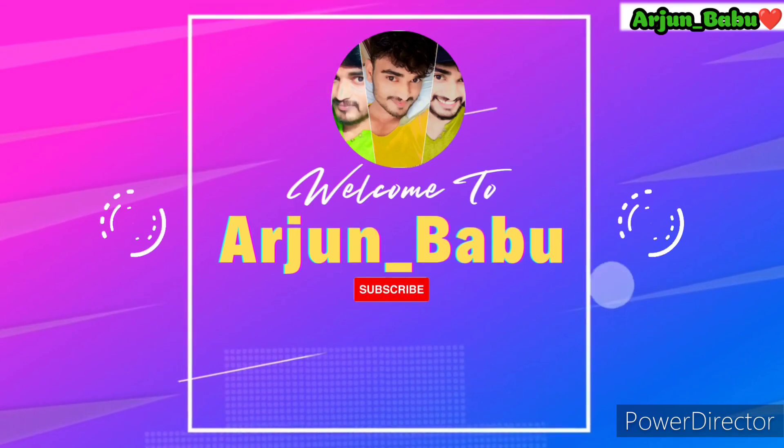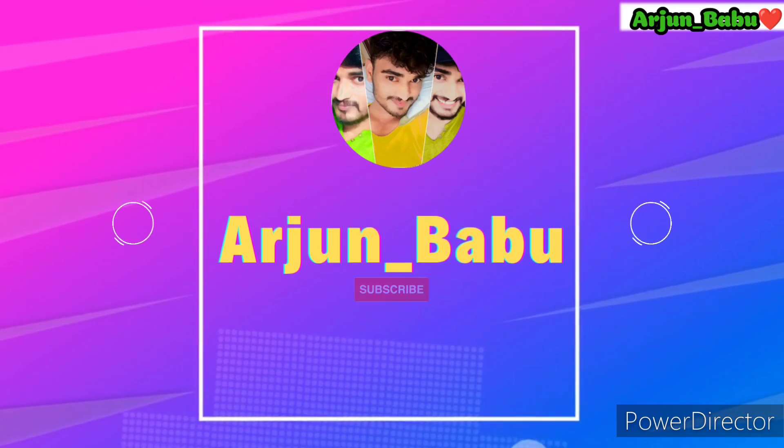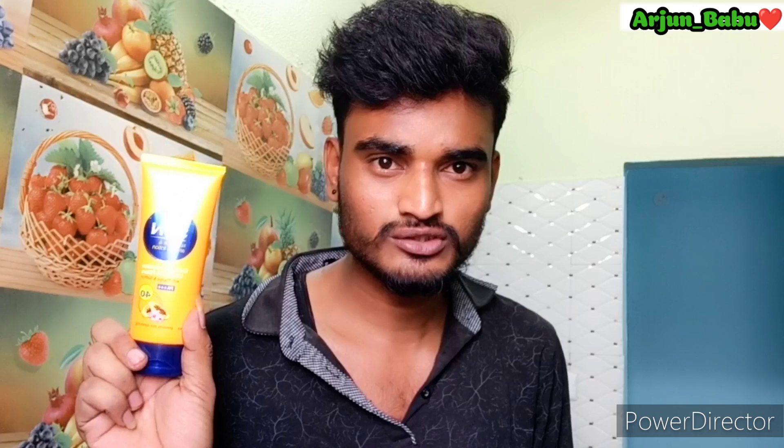Hello guys, welcome back to our channel Arjun Babu. Please do subscribe to the Arjun Babu channel. We have a good product — this is Joy Hello Sun Block and Anti-Tan Lotion.